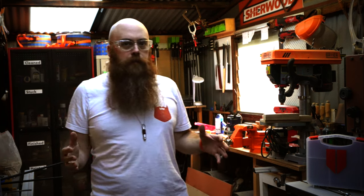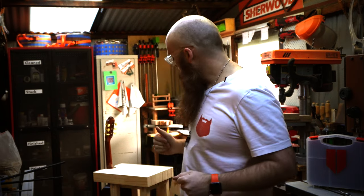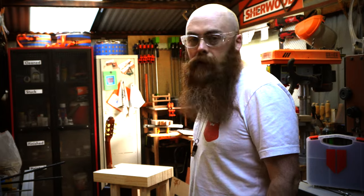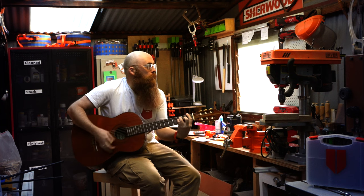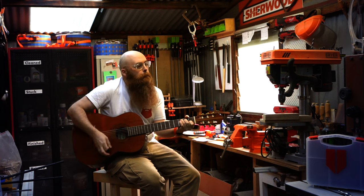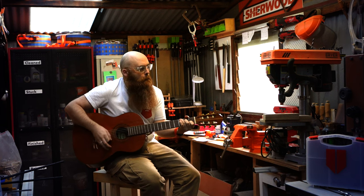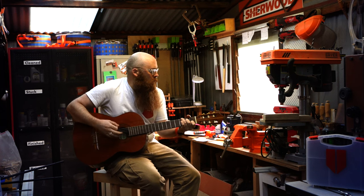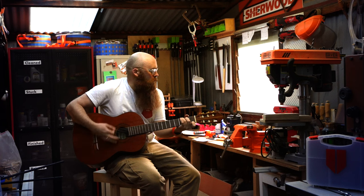I actually need to do a ton more work to this stool — I think I'll probably round everything off, maybe stain it, maybe sand it. I might even take it all apart and burn it, I have no idea. Don't forget to share, like, subscribe — links are below!